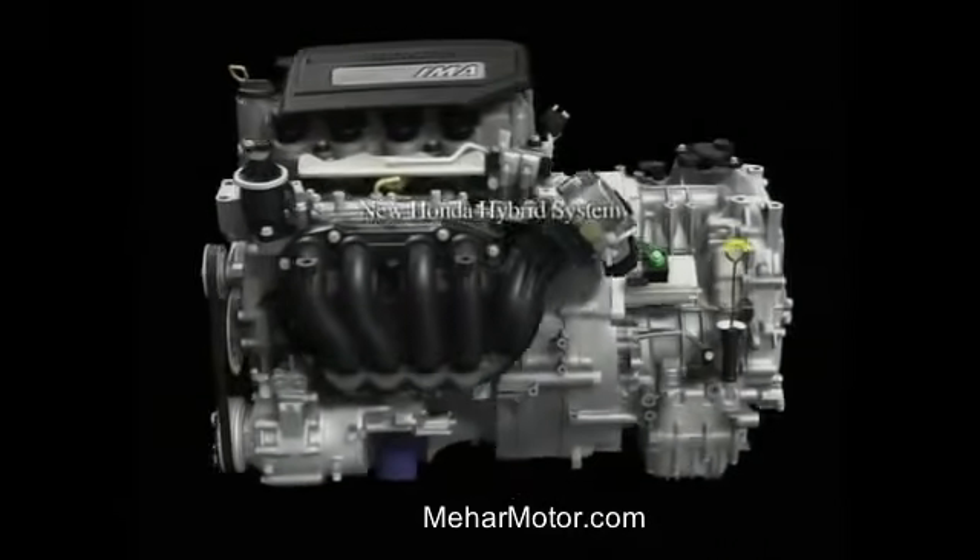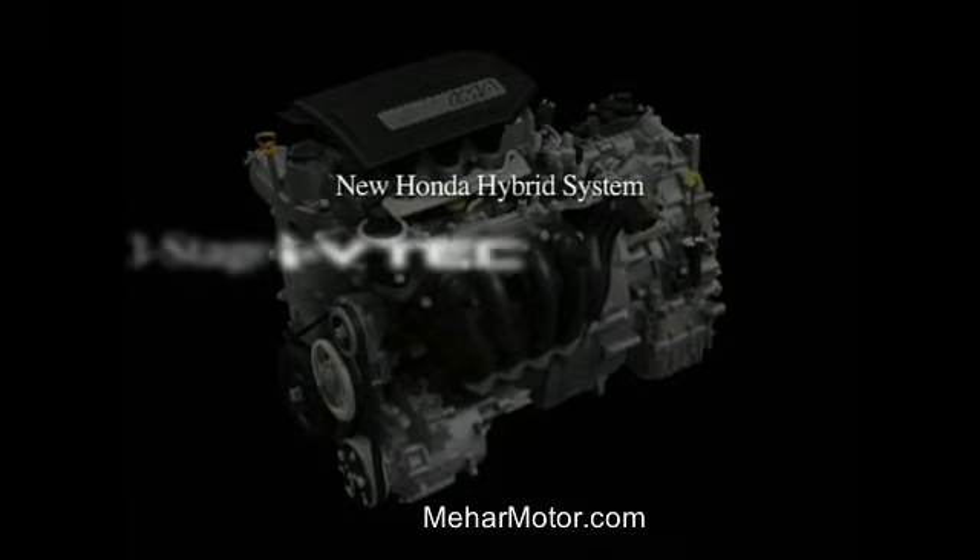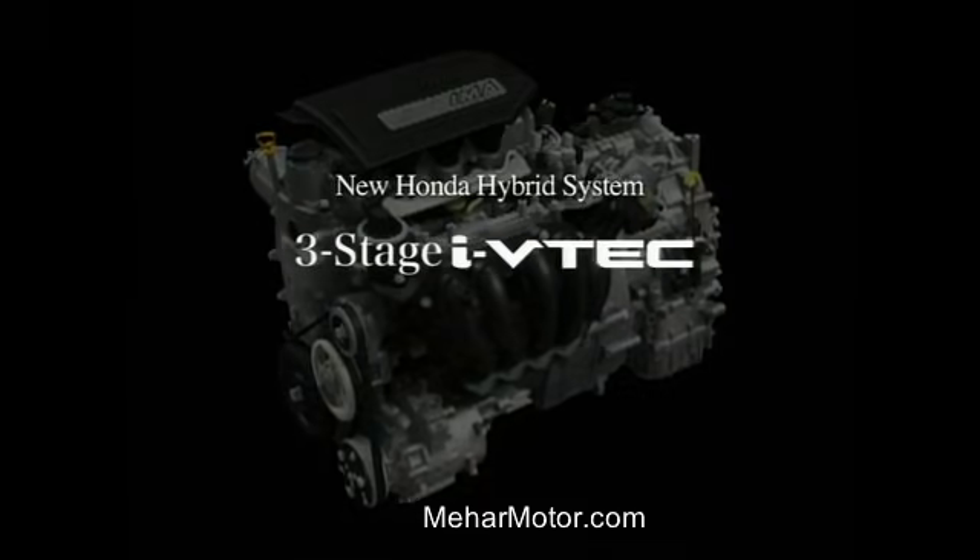The Honda Hybrid System is a highly intelligent power plant comprised of an i-VTEC engine featuring three-stage valve control and a new and more powerful version of the Honda IMA, or Integrated Motor Assist, an intelligent power plant that regulates power management in response to actual driving conditions.